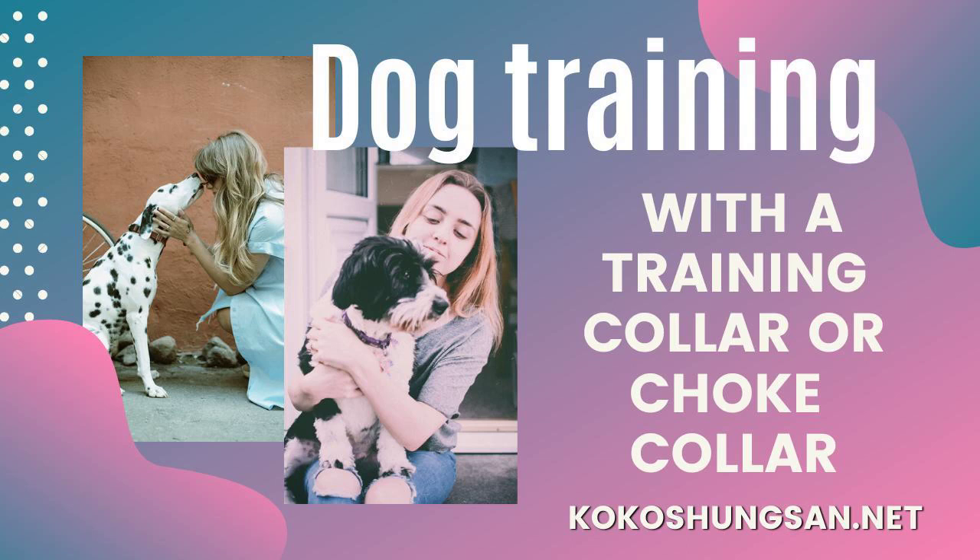This constant pressure on the dog's neck initiates a counter-response on the part of the animal, and the dog will quickly learn to pull and strain against the leash. Finally, it is important to purchase a training collar that is well-made and strong. Buying a high-quality training collar, slip collar, or choke collar is vital to the safety of yourself and your dog.